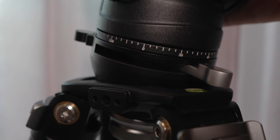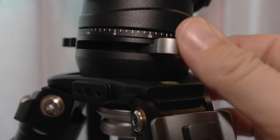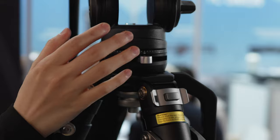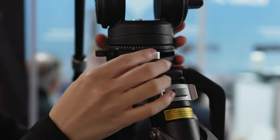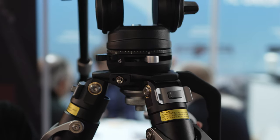It has a top lever locking mechanism, so you can just open the lock, adjust the level, and put it back on — locked. Everything is on top: the bolt adjustment is above rather than below, where your hand always gets stuck and it's annoying.